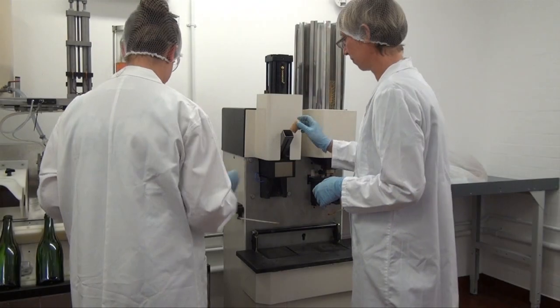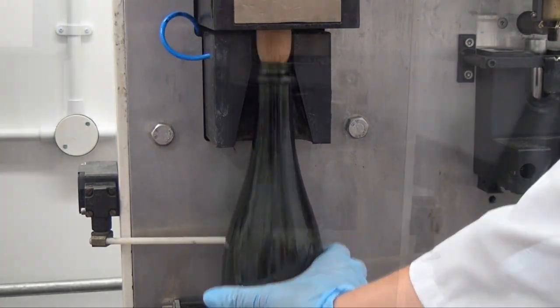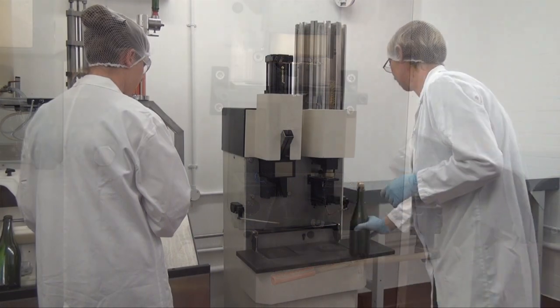The bottles are being corked and wired. If they were not wired, the pressure inside the bottle — often up to 6 bar pressure — would push the cork out.